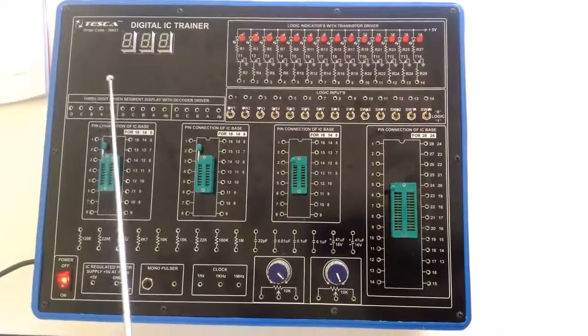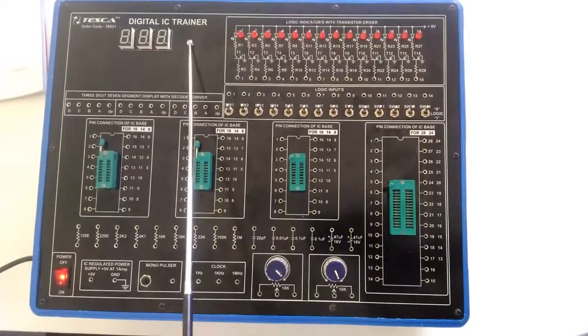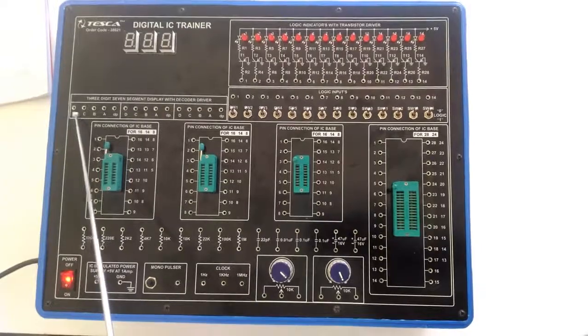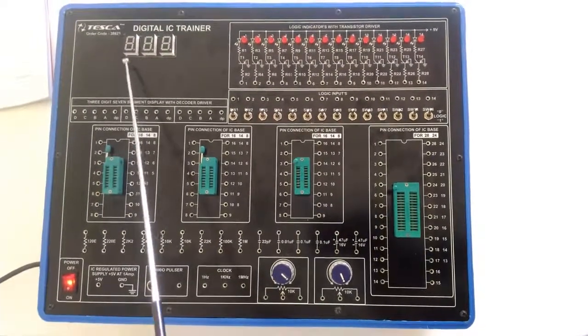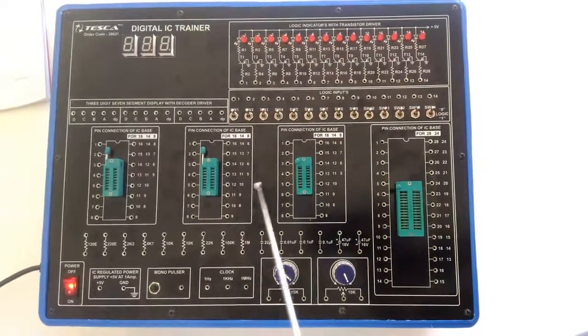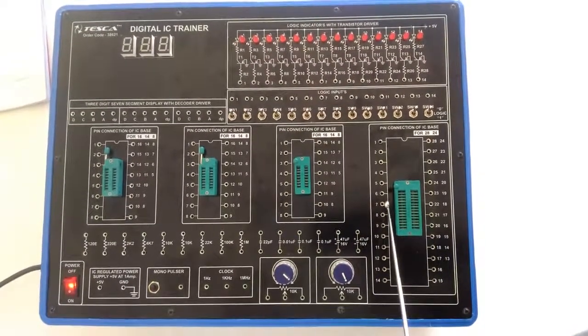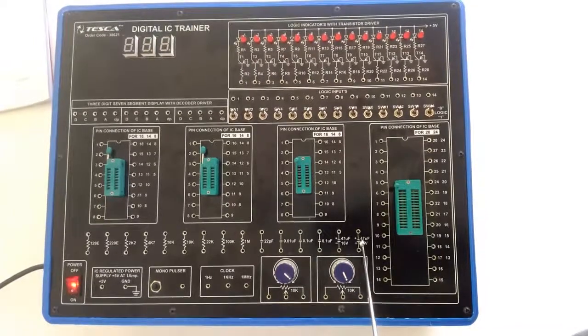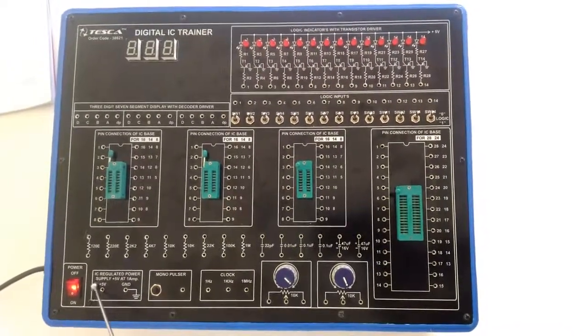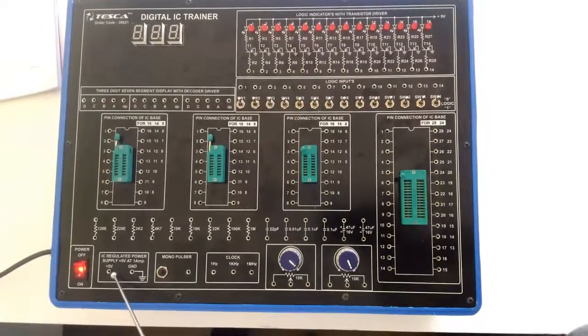This is the Digital IC Trainer and this is the BCD display. Here we will give the input and here we can see the outputs. These are the pin connections for the IC base. These are the resistors and capacitors for the connections in the different circuits. This is the IC regulated power supply of 5 volts.